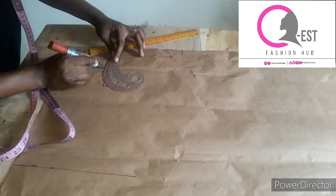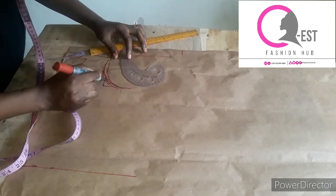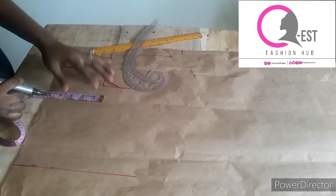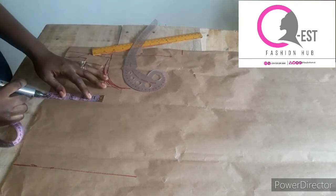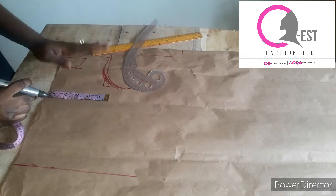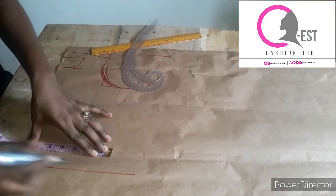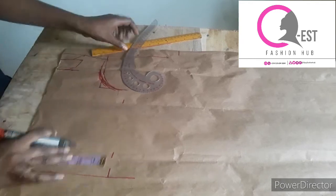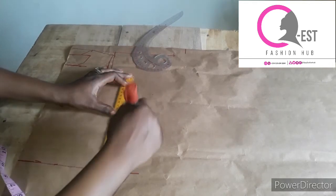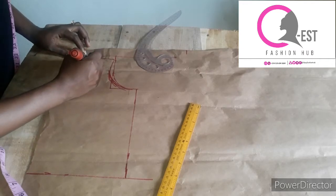For the body I'm working with 20 inches for the bust. 20 inches divided by four is five inches, then I'm adding one inch for ease allowance since it's not going to be fitted — that's six inches — and adding one inch for seam allowance, that's seven inches total. I'll mark seven inches all the way to the end line and connect my lines. This is the back neckline and the front neckline.